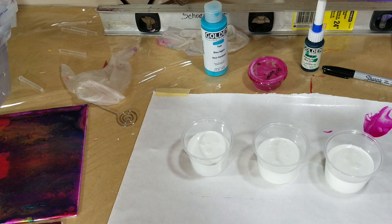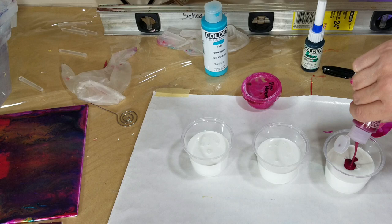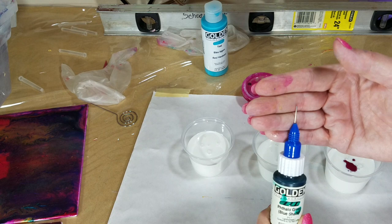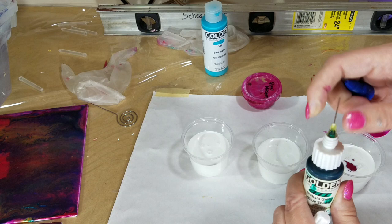I've already almost used up this little thing of quinacridone magenta, so I want to mix some more. If you're wondering what this is, these are fineliners. They're awesome. They're like a syringe, but you don't have to draw up the paint. These are fineline caps that go right onto the Golden bottle.